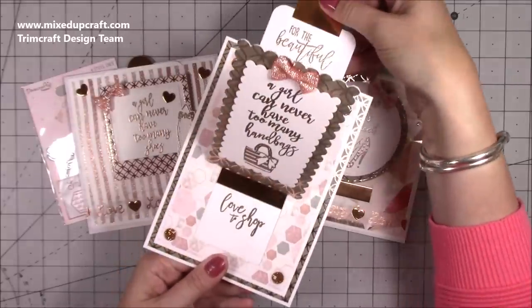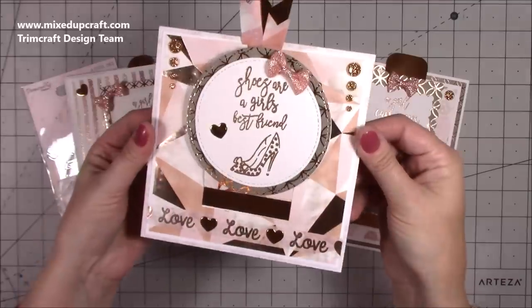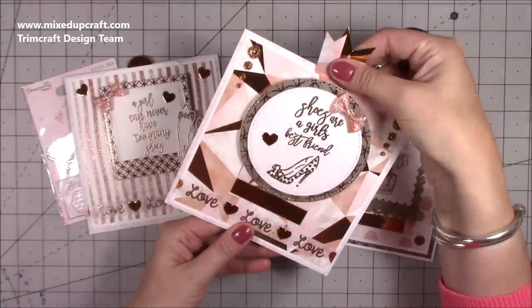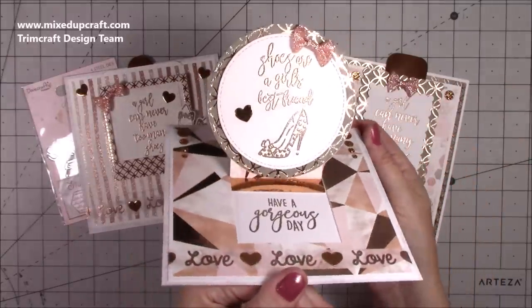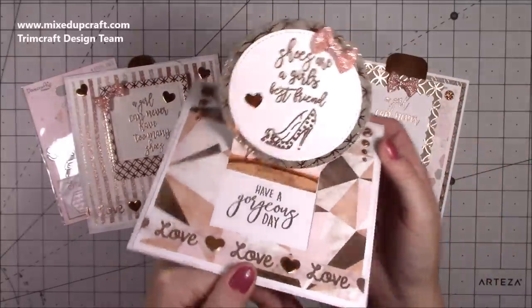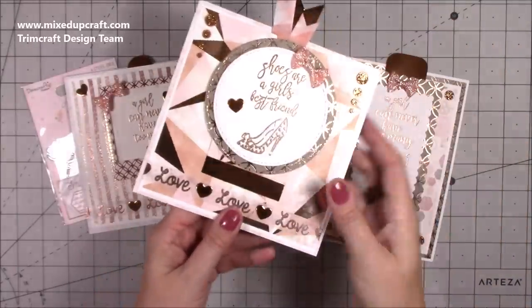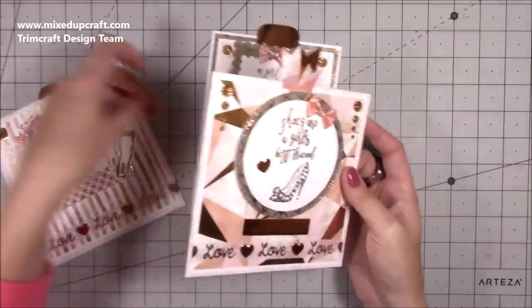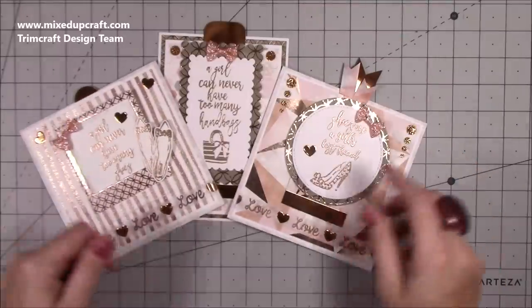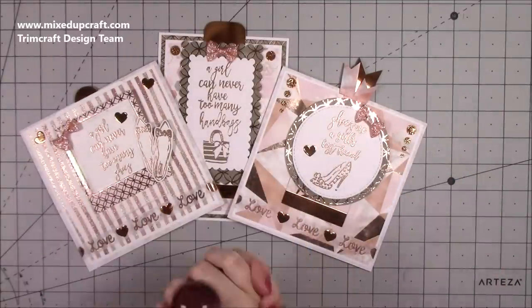Here's the 5x7 version again, which I really love — super fun. And the other 6x6 style with a circular element that you can also incorporate. You can add different shapes, or even fussy cut little images like the Santa one I made last year. I really like revisiting old card styles. I hope you enjoy it and give it a go — share over on the Mixed Up Crafters Facebook group, give this video a thumbs up, and subscribe to my channel. Thanks for watching, bye!